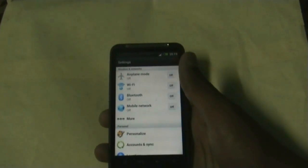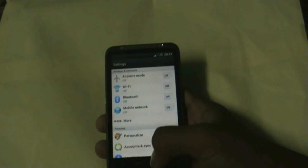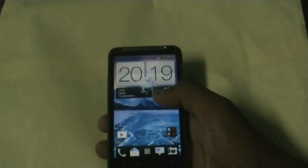All the functions of ICS and Sense 4 work perfectly in this ROM. There are no issues with any of the features like the Wi-Fi, the Bluetooth, the multi-touch, the mic — everything works perfectly in this ROM.